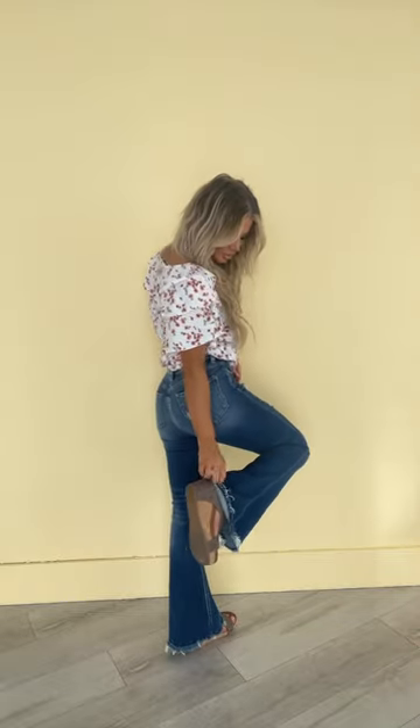They're high waisted, so they go over the belly button, kind of suck in the tummy, and hit on the higher part of those hips. And then that flare on the bottom is just so fun, and the frayed hem kind of looks like the seam was let loose — and then you've got all that cute distressing. So lots of really pretty details on these.